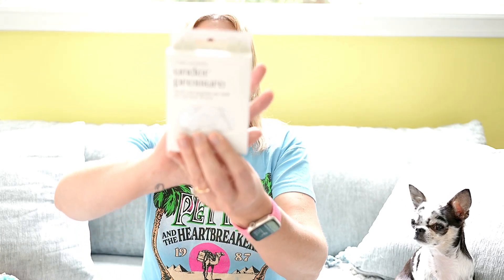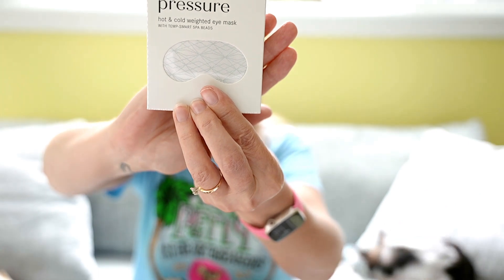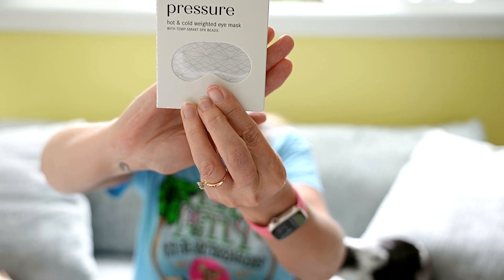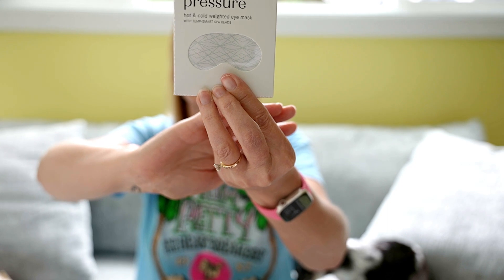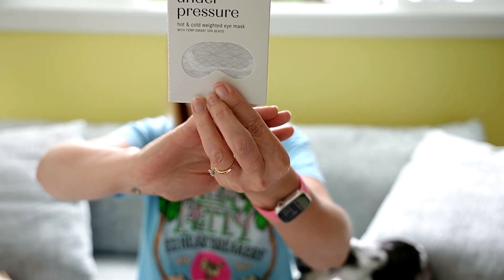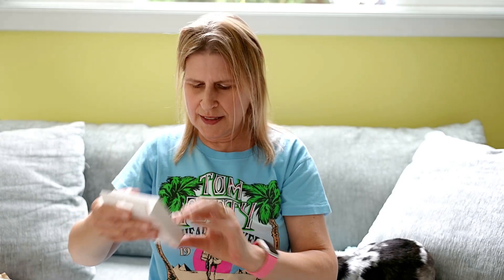Next is an Under Pressure Hot and Cold Weighted Eye Mask by Lemon Lavender. It says de-stress from the day with an eye mask that hits all the right spots, filled with mid-weight temp smart beads. The silky soft mask puts gentle pressure on your eye area to ease tension and block out light. It helps with tension headaches, puffiness, and dark circles. You can warm it in the microwave for 10 to 30 seconds, and you can freeze it for two hours. I actually don't have an eye mask you can freeze or warm, so I'll enjoy trying that.